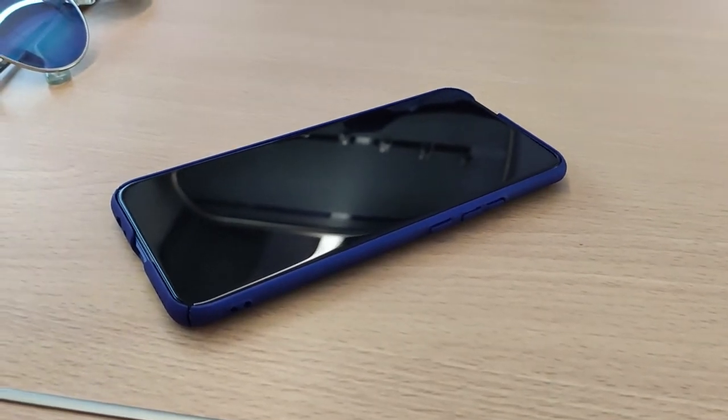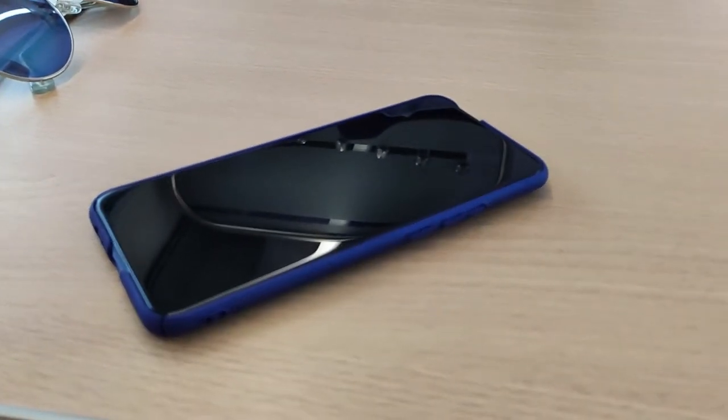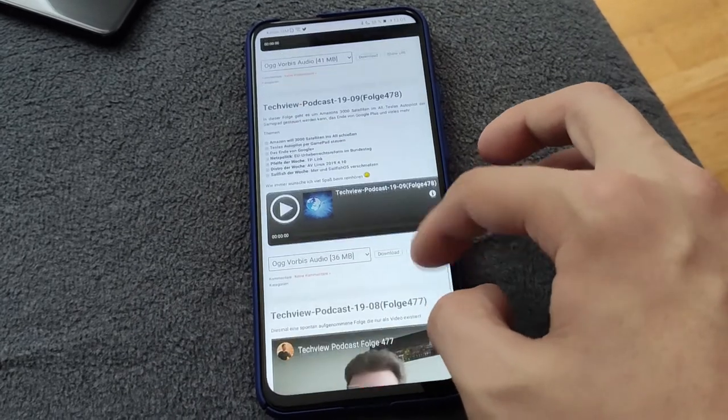Das Smartphone betont das große 6,59 Zoll IPS-Display, das sich mit gestreckter Full HD-Auflösung zwar etwas groß anfühlt, dafür aber für Videos und Text als ideal herausstellt.